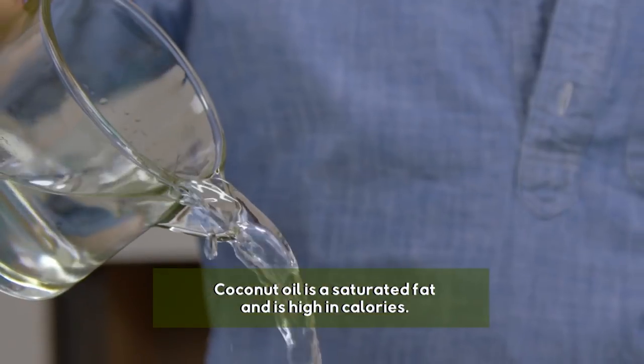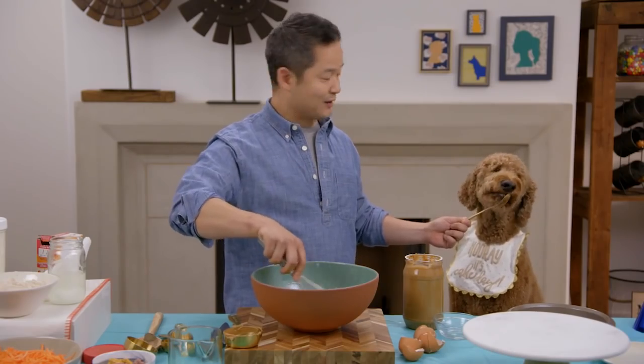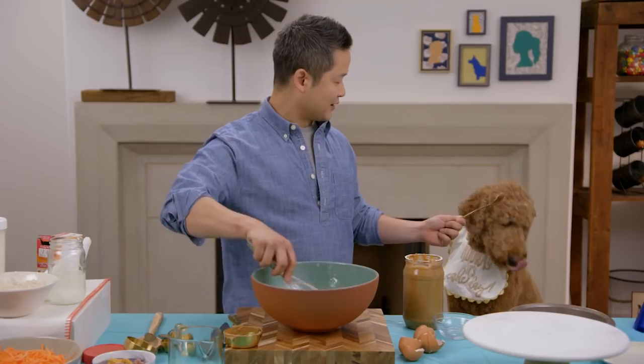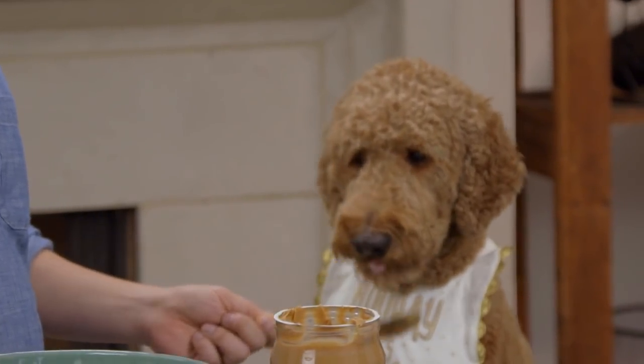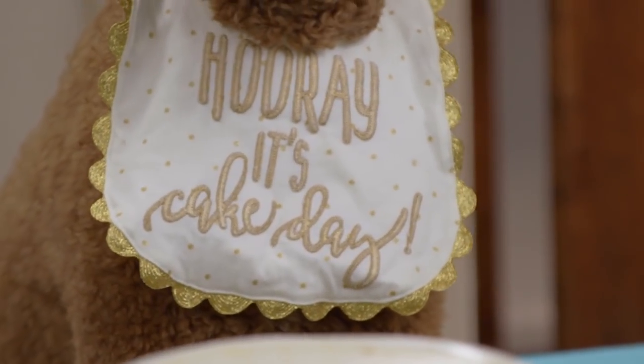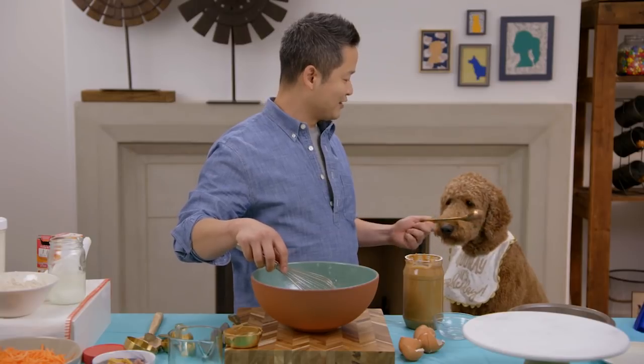We need some water — two-thirds of a cup. Whisk this all together. Finn, I asked you to bring some friends for your birthday party and I see only you showed up wearing a 'it's cake day' shirt. This is meant to be shared, but it's okay — it's your birthday, you do whatever you want.